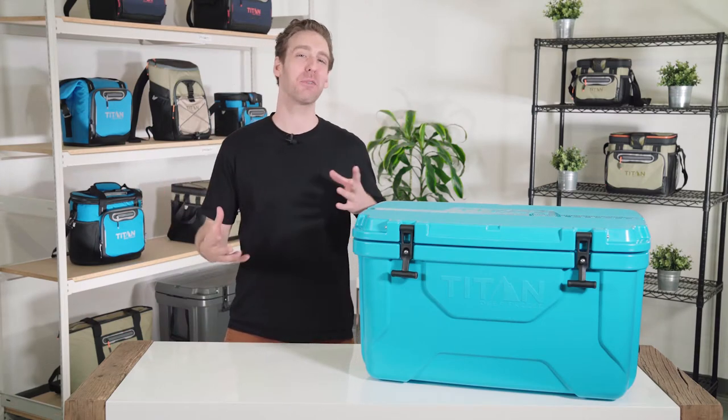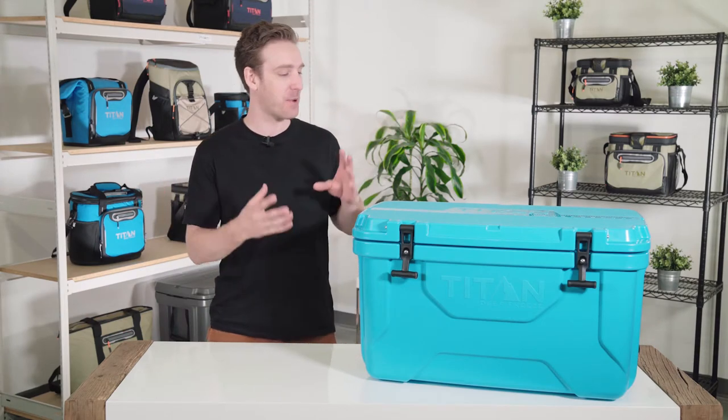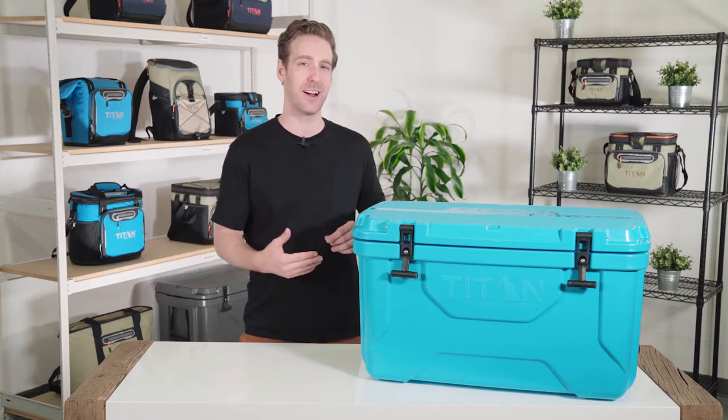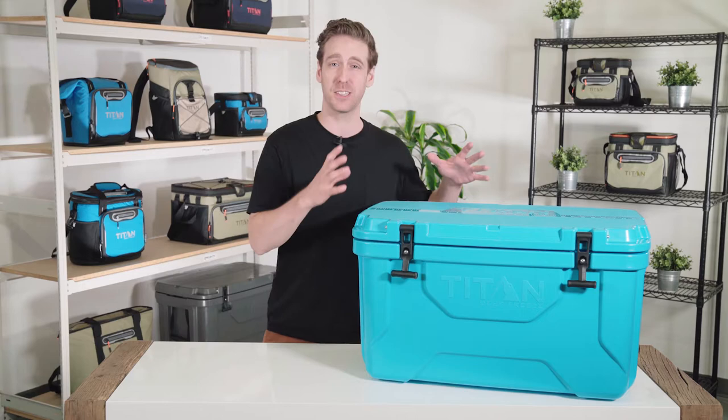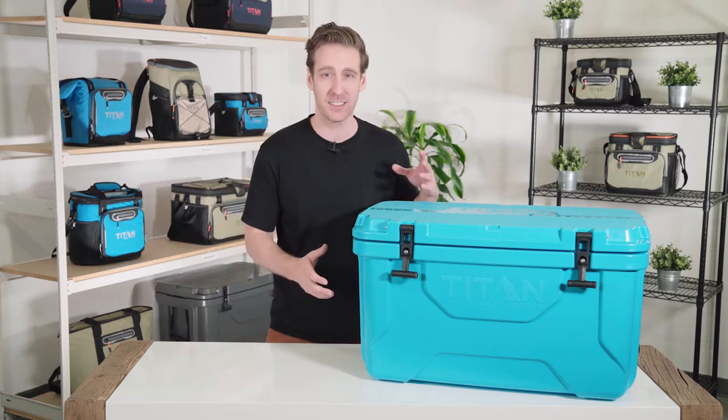I'm Alex with Arctic Zone and I'm going to share with you a few ideas on how to maximize your cooler's performance for your next outing. It seems pretty straightforward, right? You take your contents, pile them in, put as much ice on top as possible.